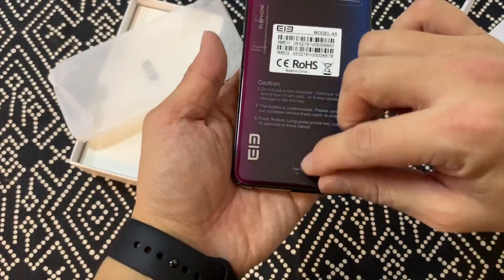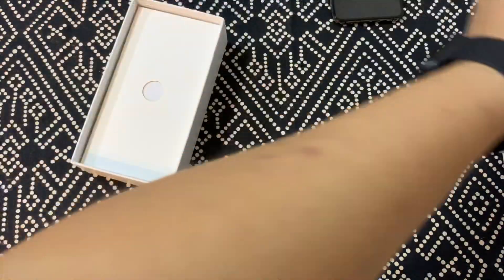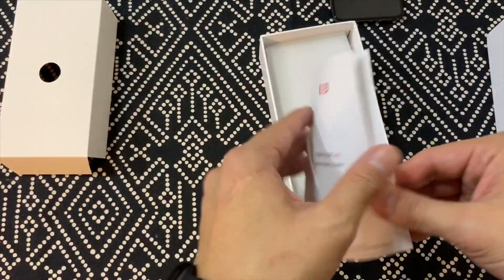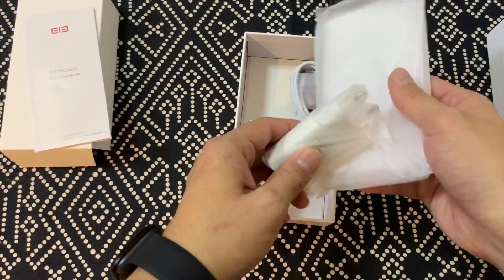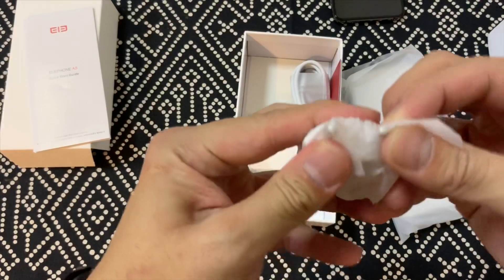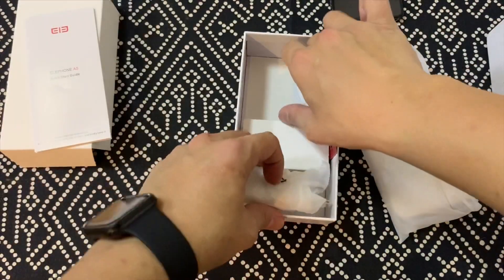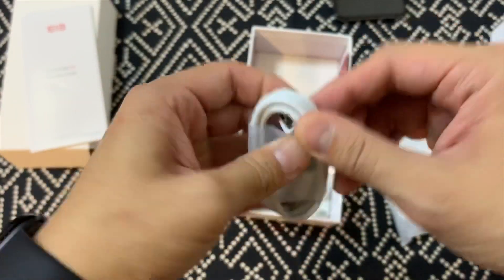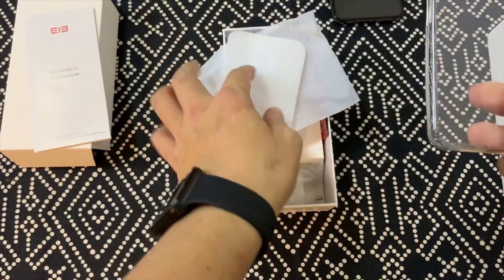I really like this color. So I'm going to put the phone to the side first. You have a quick start guide, a European/China charging brick, a charging cable — USB-C — and then you have a soft jelly case.